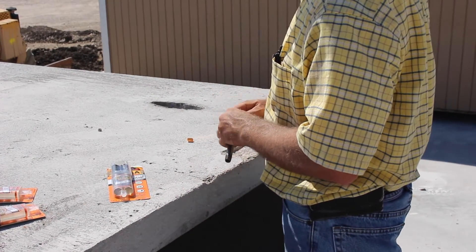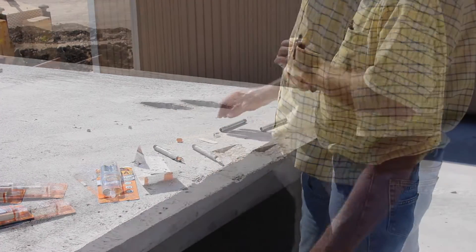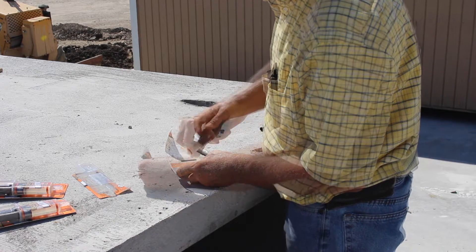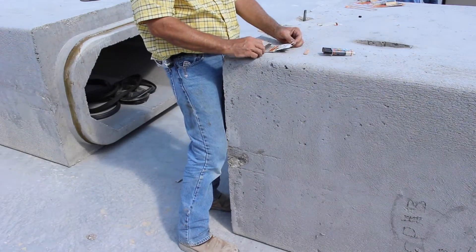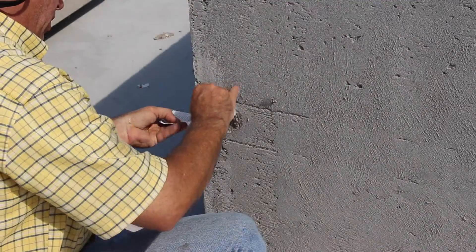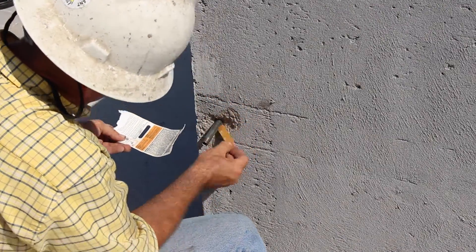Next, the end of each tube should be taped or plugged to avoid adhesive getting inside of them. A two-part epoxy sealant is thoroughly mixed and applied to the outside of each of the tubes before they are pushed most of the way through the bell, just short of the inside surface of the bell. Additional epoxy is then applied around each tube to ensure you get a good seal between the tube and the concrete.